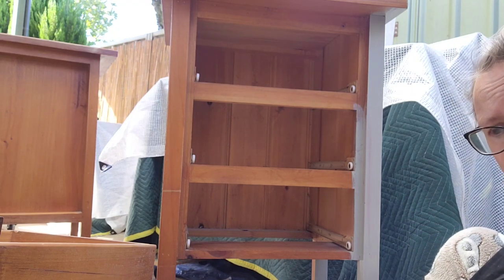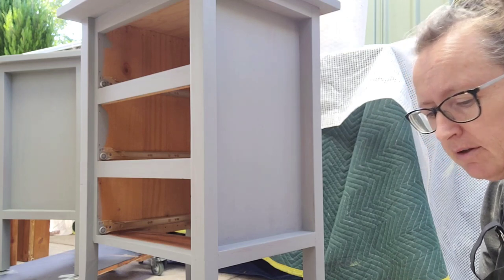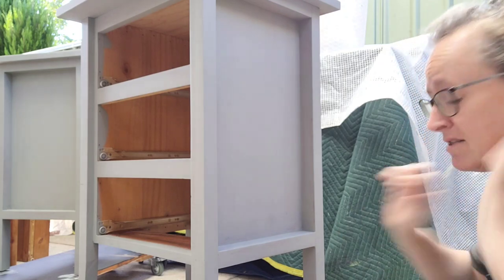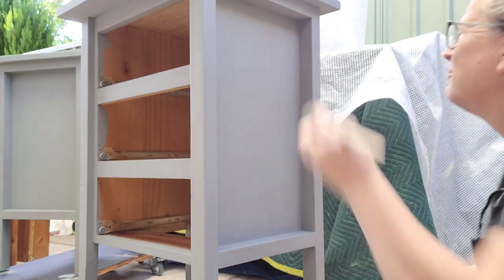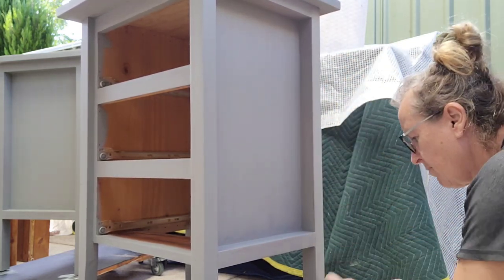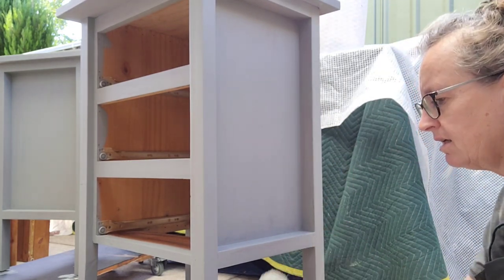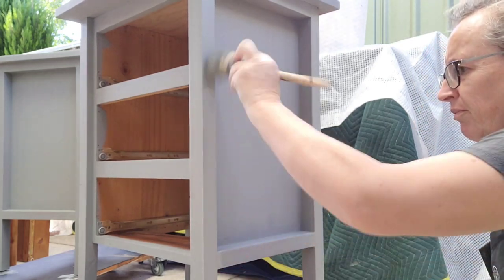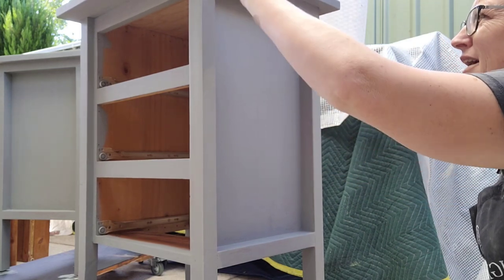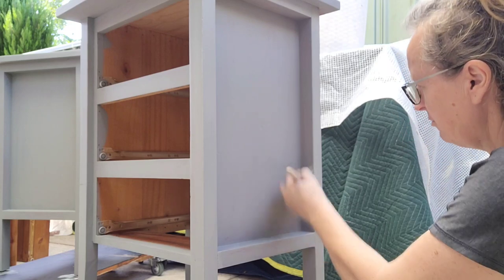It's going in with the second coat and I've used more than half — not much more than half, but I've definitely used more than half. It's still pretty good considering these are huge bed sides and I've painted the tops. At this point I haven't painted the backs. If I do have any paint left over at the end, what I'll do is add a bit of water so it goes a little bit further, and then do the backs. But I want to see if I can do without having to do that.